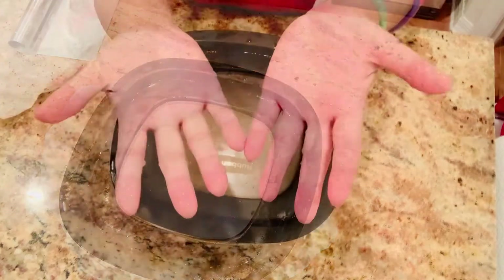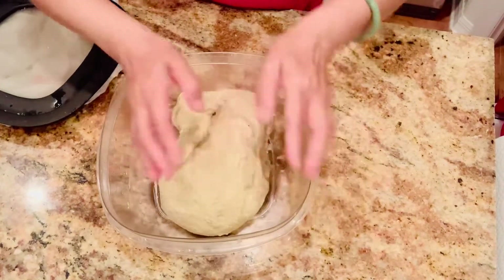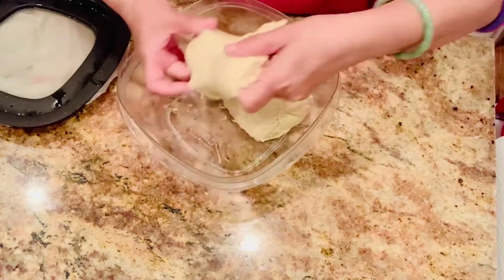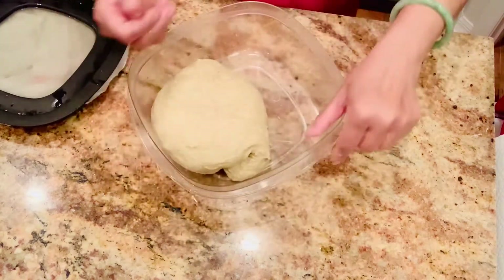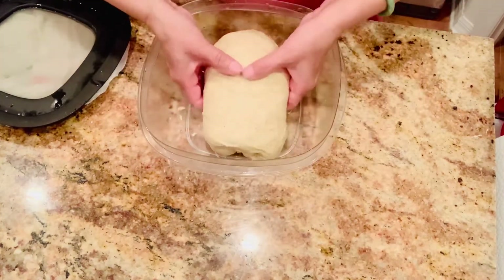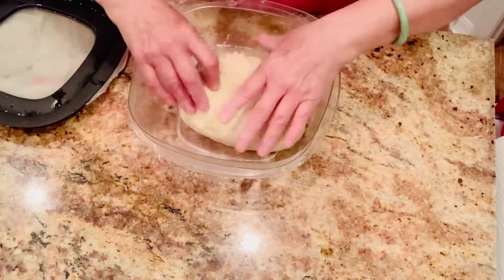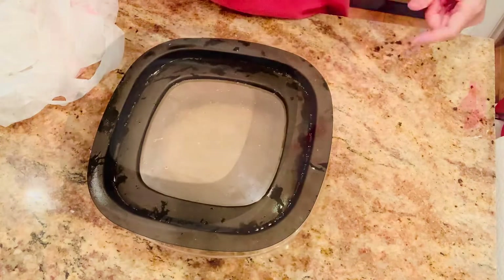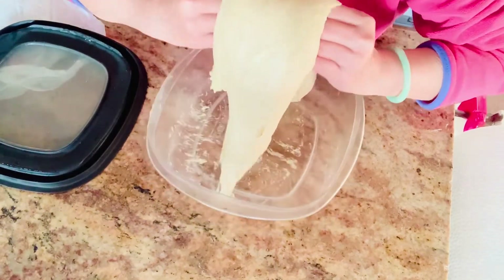I cover it and let it rest for 10 minutes, and now I do the first coil fold. You can see my dough when I make the fold - it didn't loosen too much. No big deal, I just pick it up and fix it. The dough looks very good to me. That is my first coil fold done. I let it go for 1 hour and then do the second coil fold.